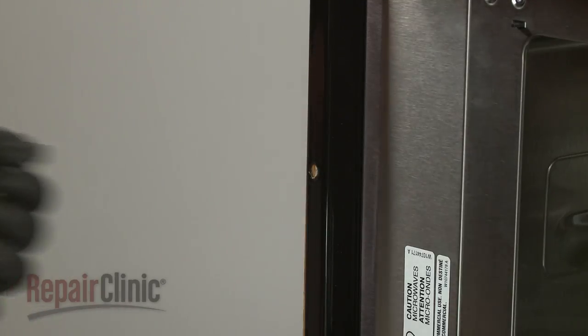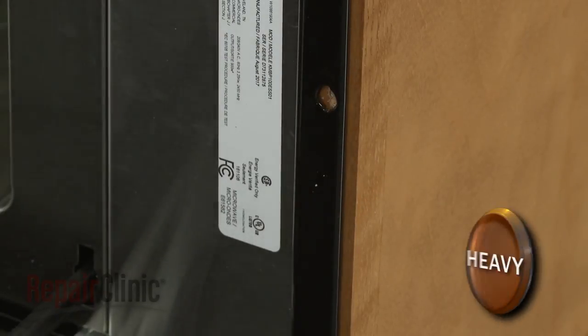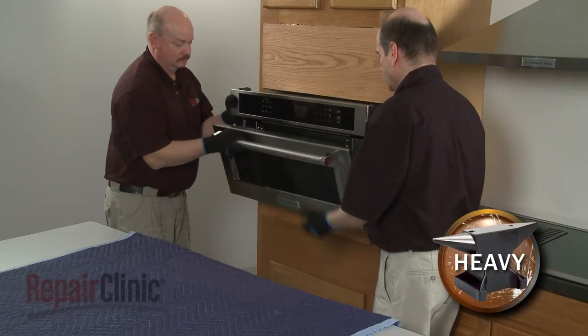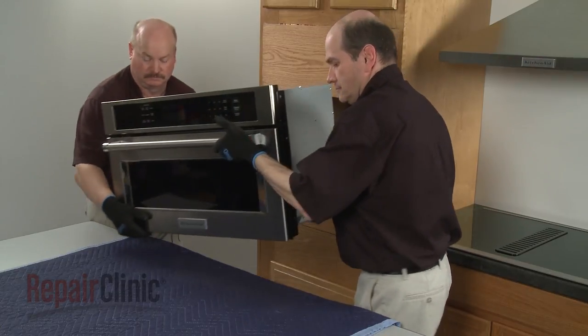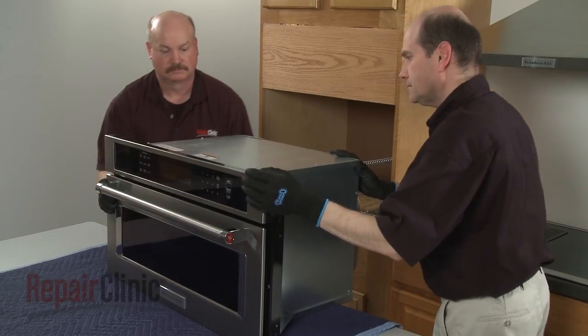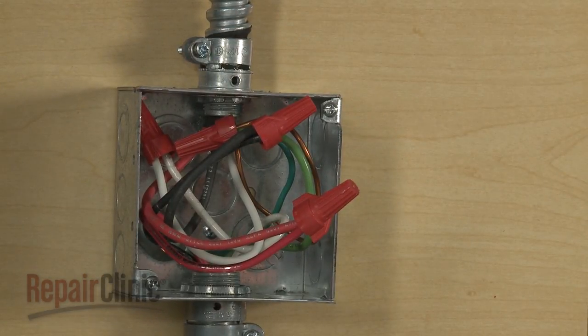Remove the washers as well, if still intact. Now have an assistant help you to pull the appliance out of the cabinet and set it on a sturdy surface. Be aware that if the conduit cable is not long enough to move the microwave oven, you will need to disconnect the power and grounding wires and remove the conduit cable from the junction box.